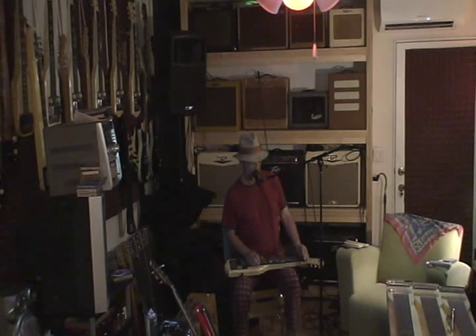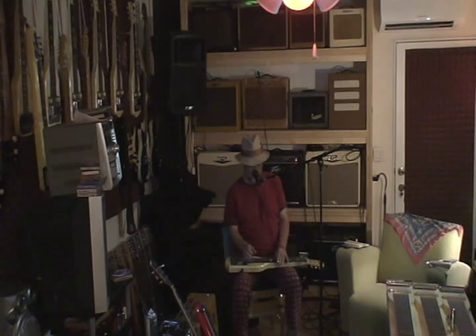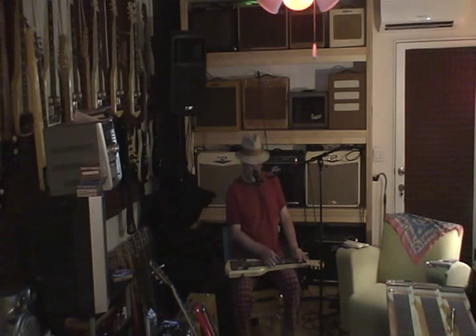And a Fender Champ. The Champ's pretty muddy, but it's bright, where the Maestro's kind of dark.